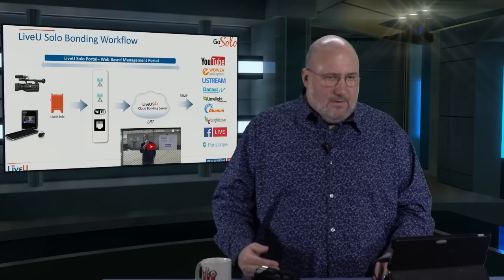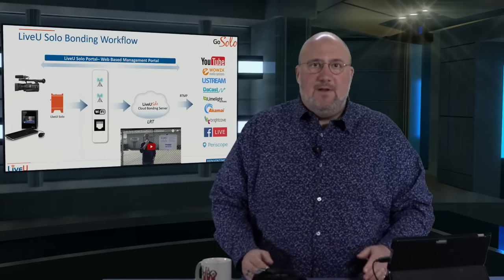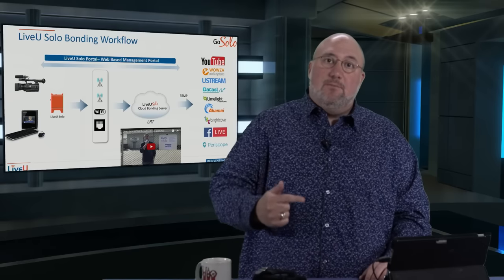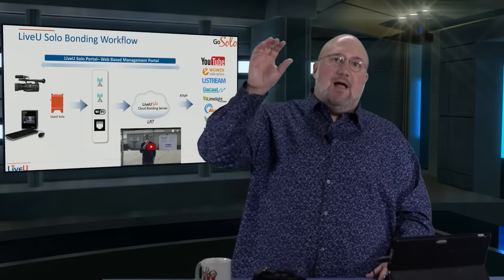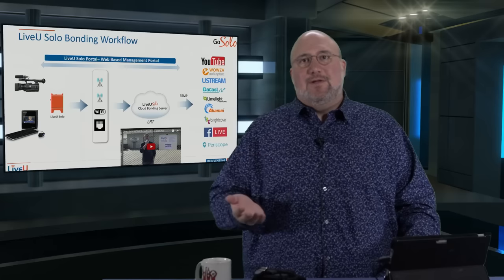It's a bonded workflow. A bonded workflow is different than just straight encoding up to Facebook or YouTube. You've got to go through the Live View LRT. What you do is put this unit either on your camera or take the output of something like a TriCaster, Wirecast Gear, or any other streaming device, and put it into the Live View Solo. Then it goes up to the cloud. It uses two cellular modems, which bonds those signals together to guarantee you the highest possible quality and throughput. Then from the Live View cloud, it serves the video out to YouTube, Ustream, Facebook Live, whichever you want.